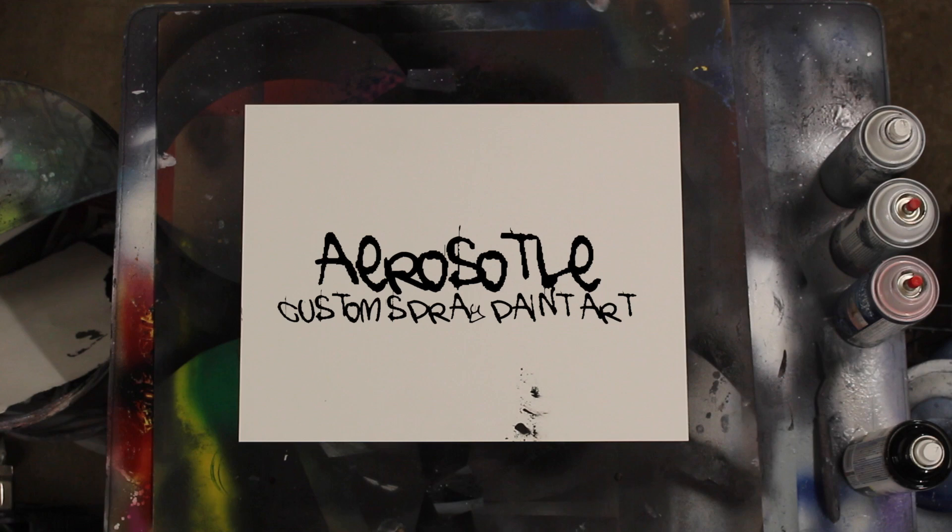If you guys are not familiar with anything I'm doing in this painting up to a certain point, make sure you check out my beginner spray paint art tutorial. The link is gonna be on your screen right now as well as in the description below. Before we jump into this, make sure you guys hit that like button and subscribe. There's a lot of tutorials to check out on the channel, as well as many more coming in the future. Very grateful to have you all along for the ride. Let's get into the painting.